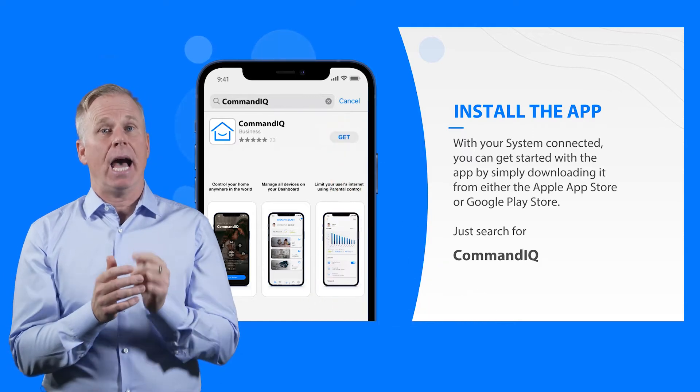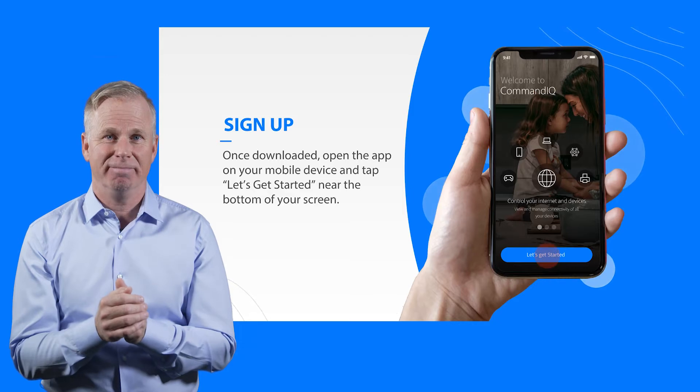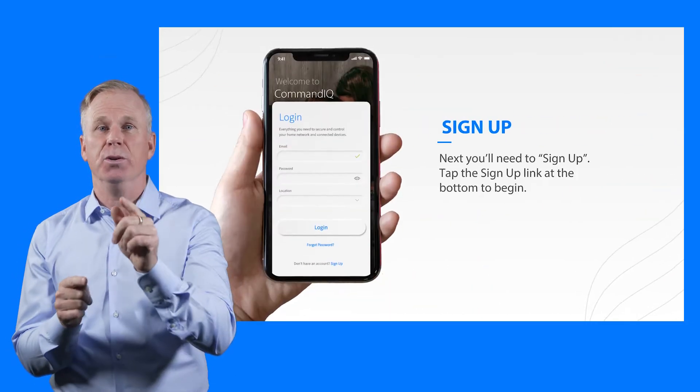Simply download the app from either the Apple App Store or Google Play Store. Then open the app and choose New User.